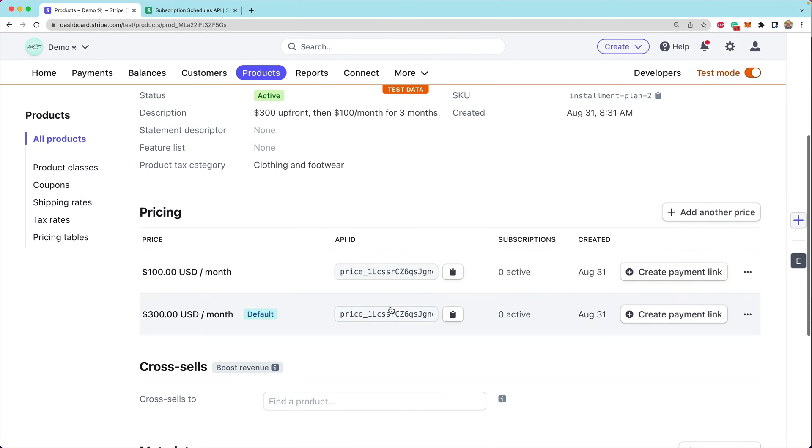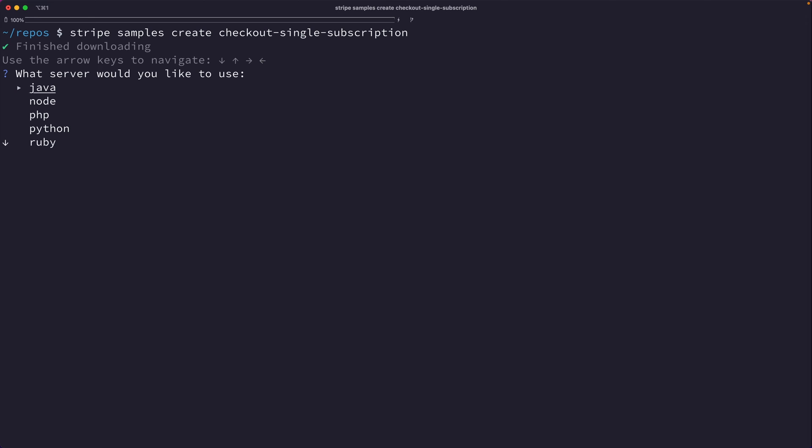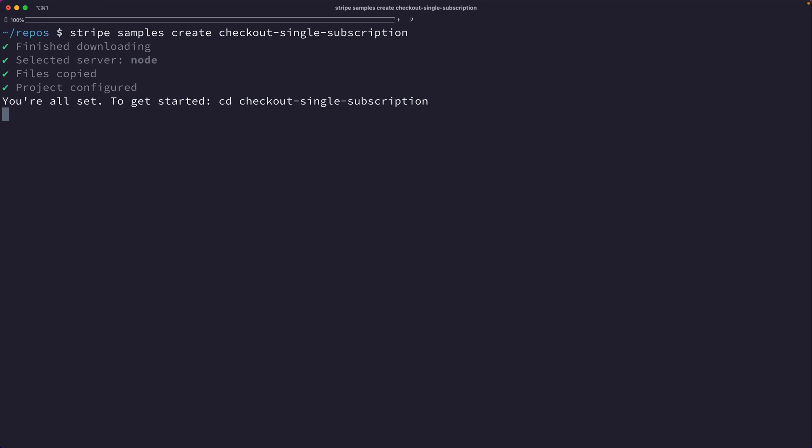These are the two prices we need to use inside our server to collect payment. We're going to use the $300 a month price to start our subscription. From the terminal, I'm going to use the Stripe CLI — you can use it in lots of different environments; I've installed it with Homebrew here on a Mac. I'm going to run "stripe samples create checkout single subscription" to install our subscription example and we're going to use the Node environment on the server today.